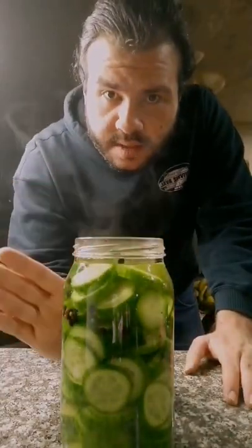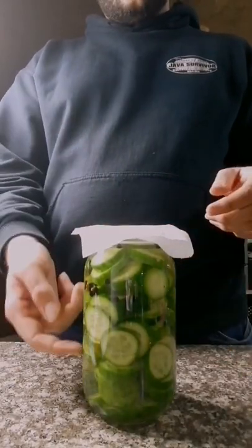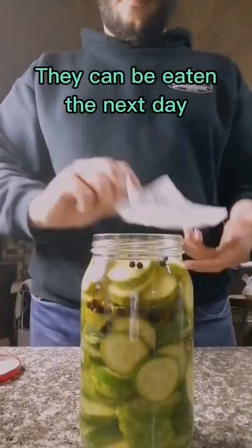I'm gonna let it cool down for a bit. I covered it with a paper towel to stop anything from going inside the jar mixing with the pickles, and it can prevent them from foaming up. When they're done, they're gonna last for a real long time.